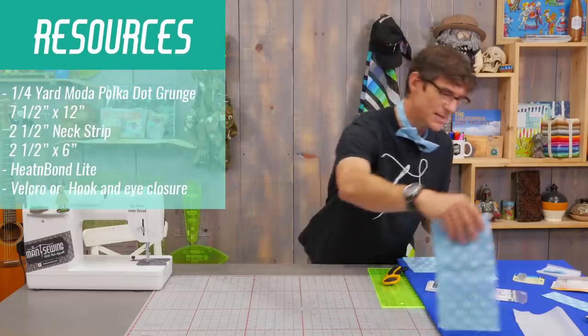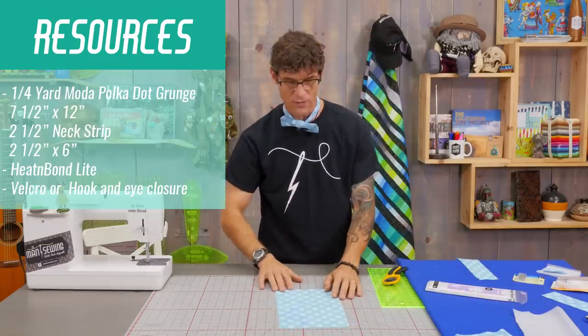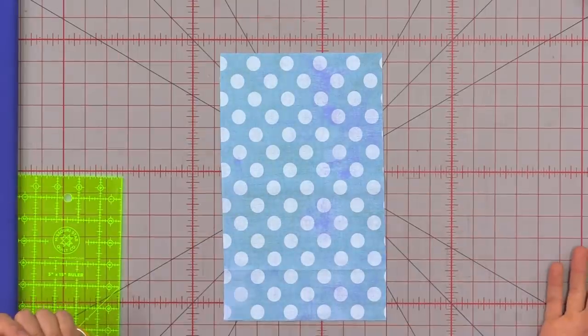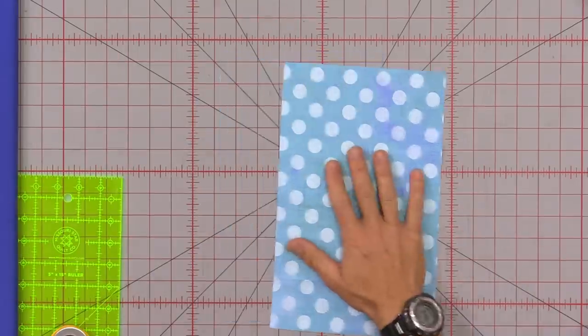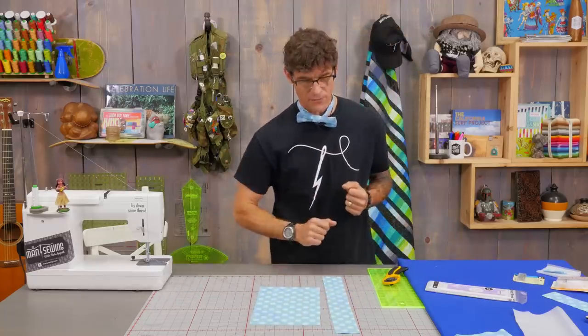The tie itself starts with a piece that is 7½ inches by 12 inches. Of course this is where you resize if you want to make them larger, like that silly one I made. We're also going to need to make a 2½ inch strip, and you're going to do that by the 45 inches that you're going for.